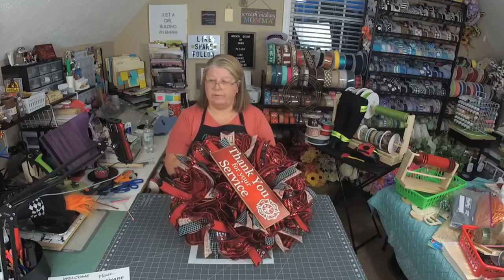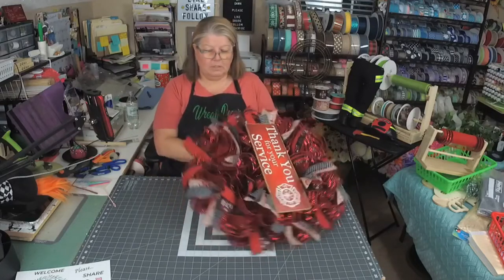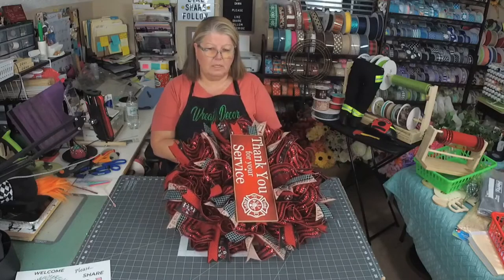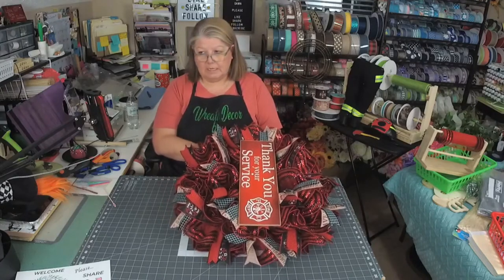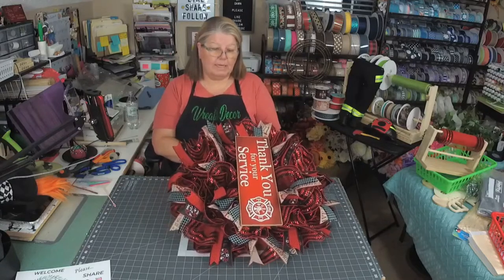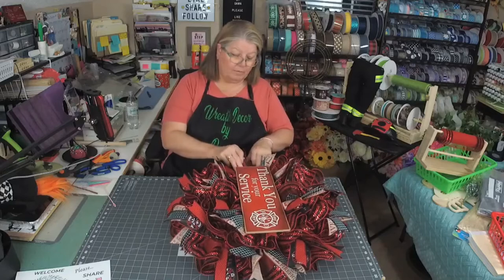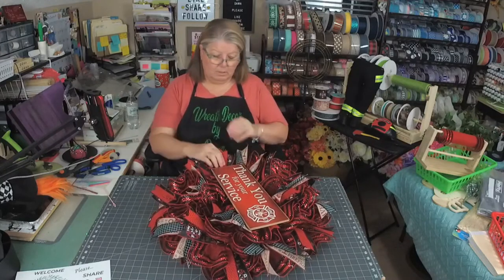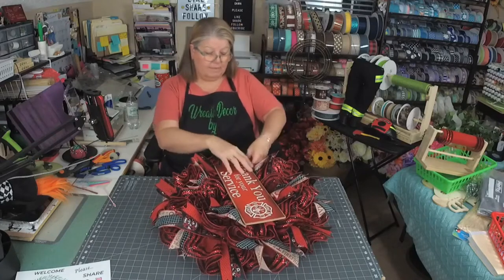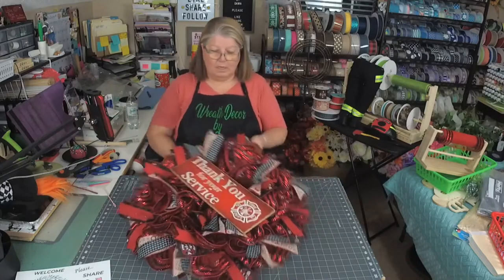The sign just says 'Thank You for Your Service' and it has the fire emblem on it. There are other signs out there — I think Lee has some, Brenda has some. I'm sure anybody who makes signs can make one that says just about anything. A couple of them probably do customs if you have somebody who's a firefighter and maybe you want their house number or engine number on it. But I just have this one that says 'Thank You for Your Service.' This would make a great gift for someone.